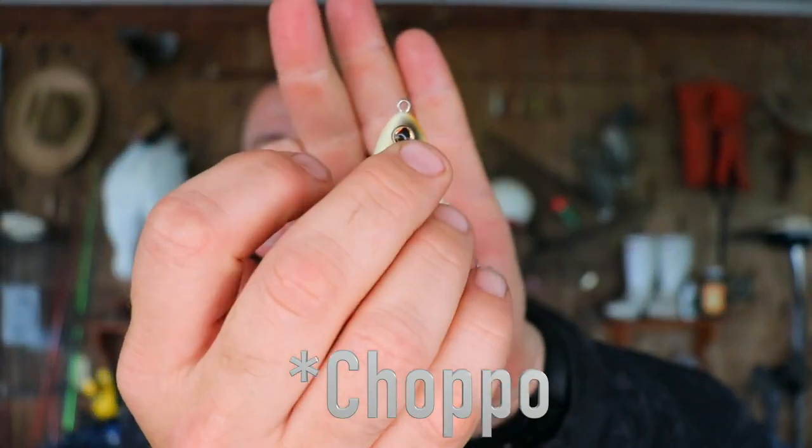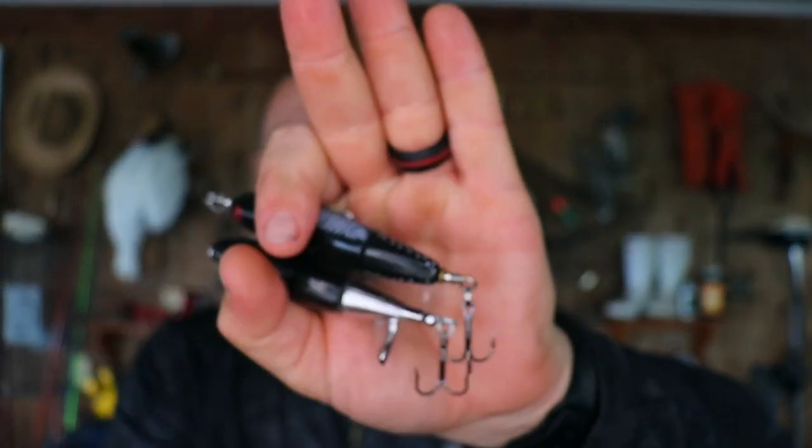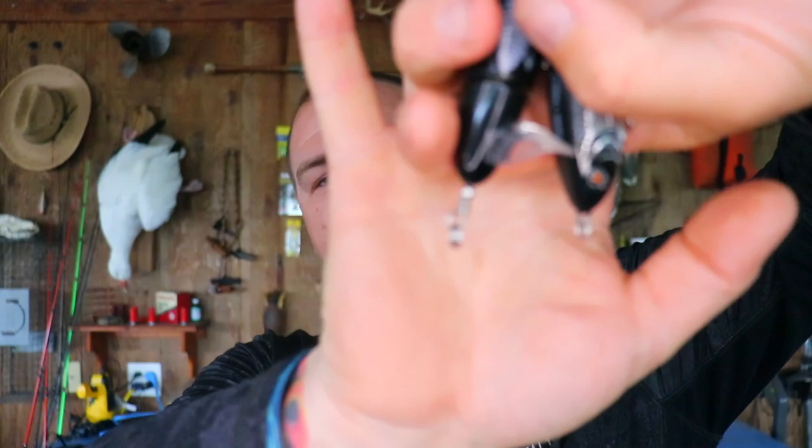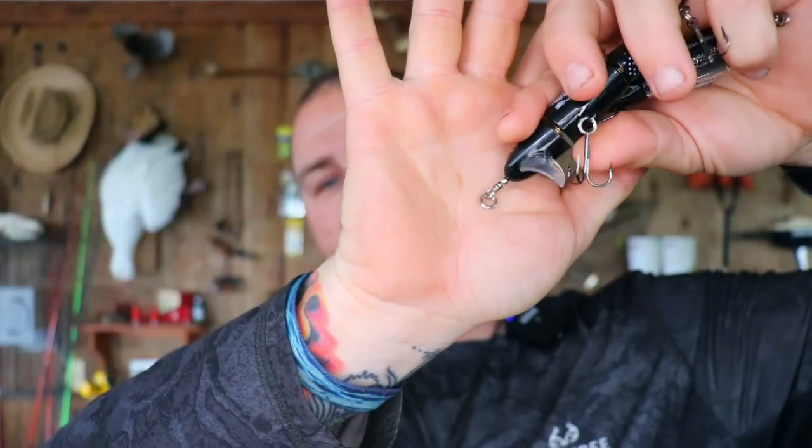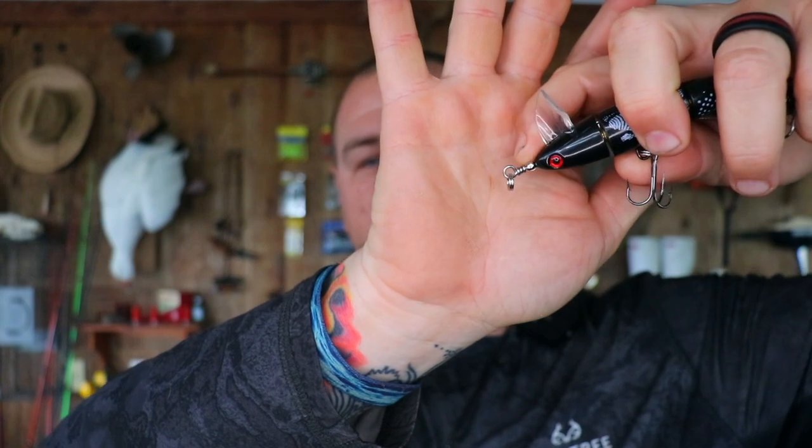You look at the line ties — the Choppo has a line tied directly to it, whereas the other two are split rings tied to the actual line tie. And you can see here with the Bass Pro one, the wire comes out, it kind of twists, got a little bead on it. I don't know what difference this is all going to make — I'm just pointing out the obvious differences that I see when looking at them.